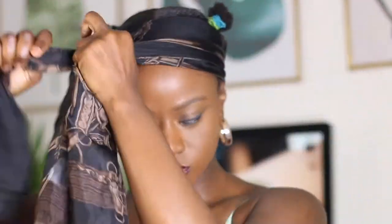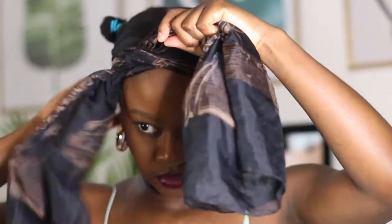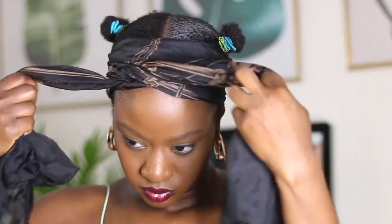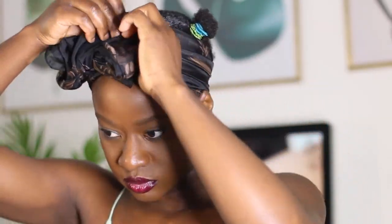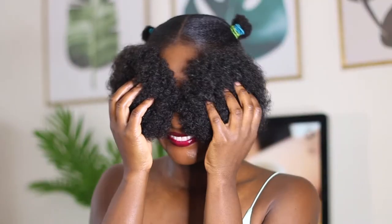I'm going to put a silk scarf around my edges to lay them down and set them in place. It also accentuates the wavy look on my hair, which I really like. I'm just going to wait a few minutes to let that set.